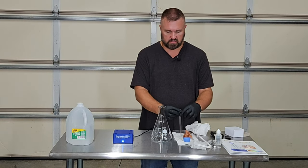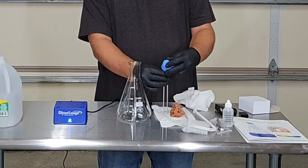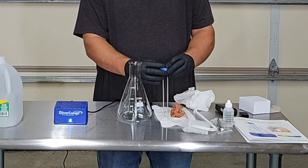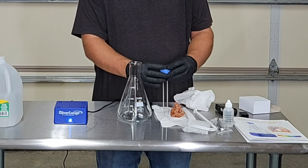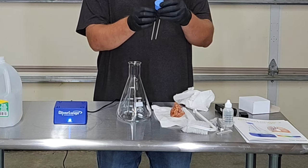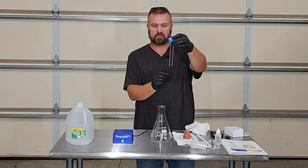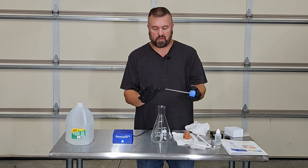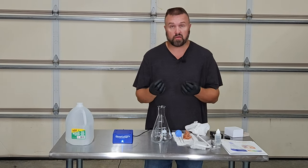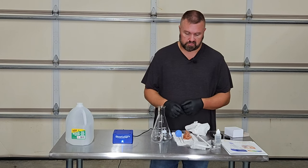We want to put these electrodes in the stopper. You want to be very careful to only get about an eighth of an inch above, and the rod should be perfectly straight. Don't force these. Don't bend these. We don't want to touch these with our fingers because we don't want the oils and the salts from our skin to contaminate the mixture.